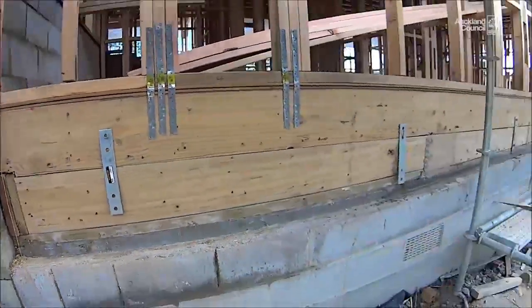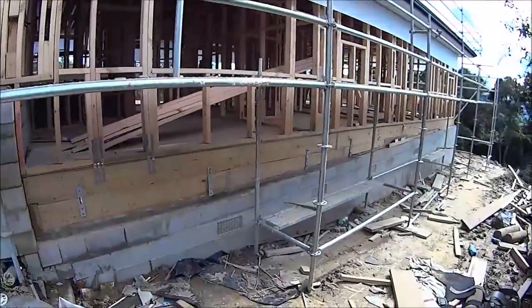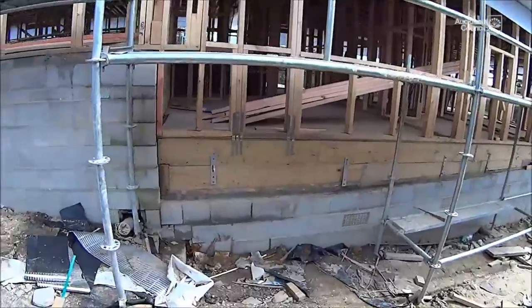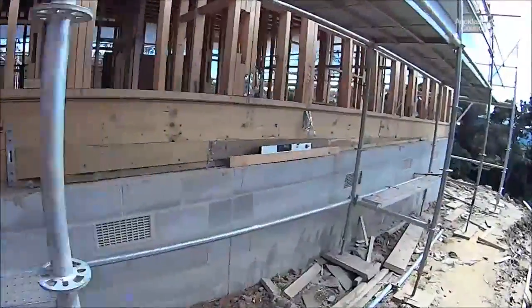Nearly 300 millimeters out along the length of the building — that block work has been built quite a big slope out of level. You've got to ask the question: how is the bricklayer going to lay his bricks on that?